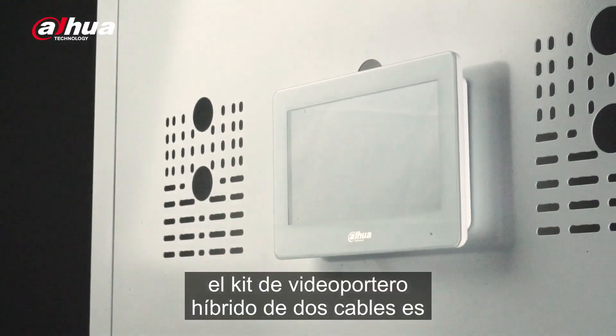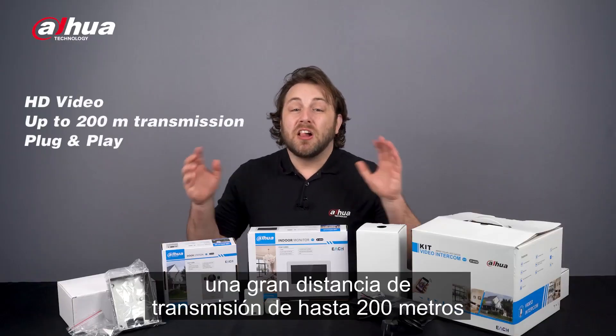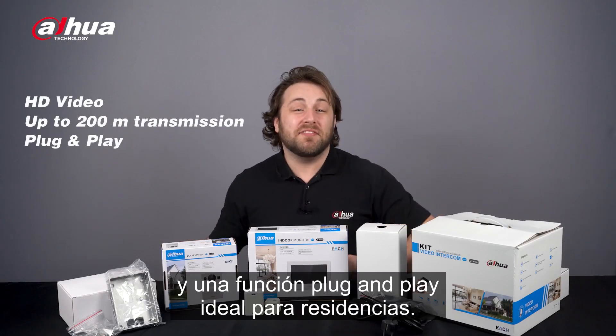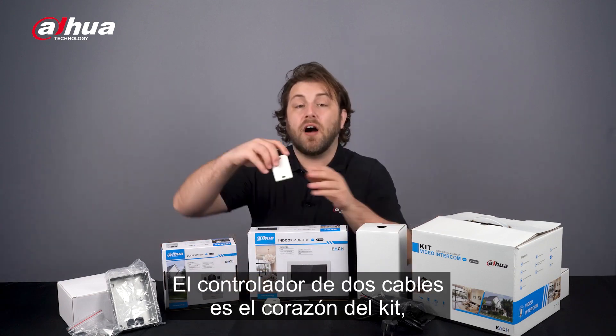You can find more technical information about these products by visiting the links in the description box. The two-wire hybrid video intercom kit is a complete system that provides HD video, a large transmission distance of up to 200 meters, and a plug-and-play function — ideal for villa scenarios.